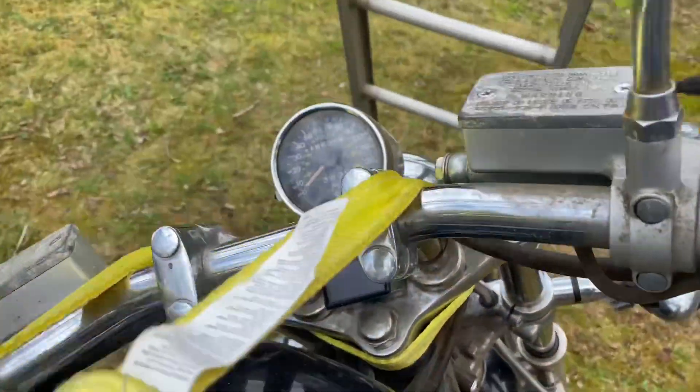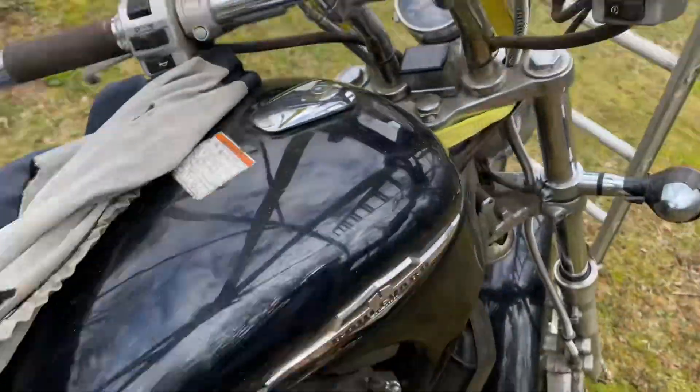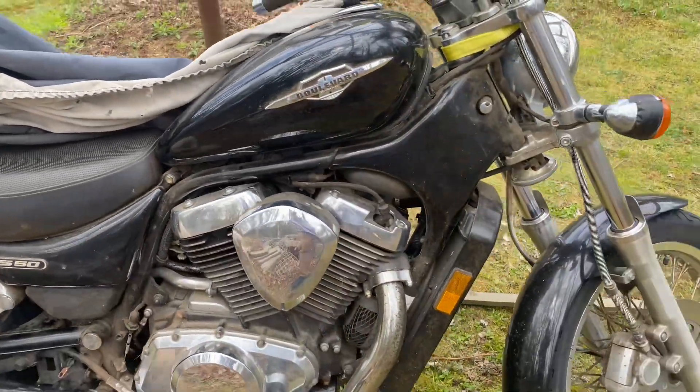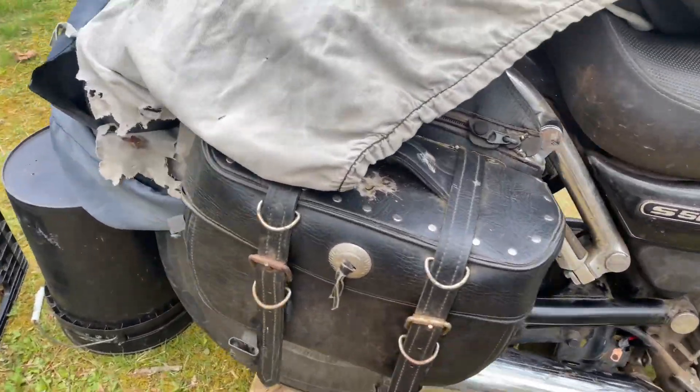It's got around 18,000 miles on it. This has never been stored outdoors, but it's probably never been washed either, so you can see the condition that it's in.